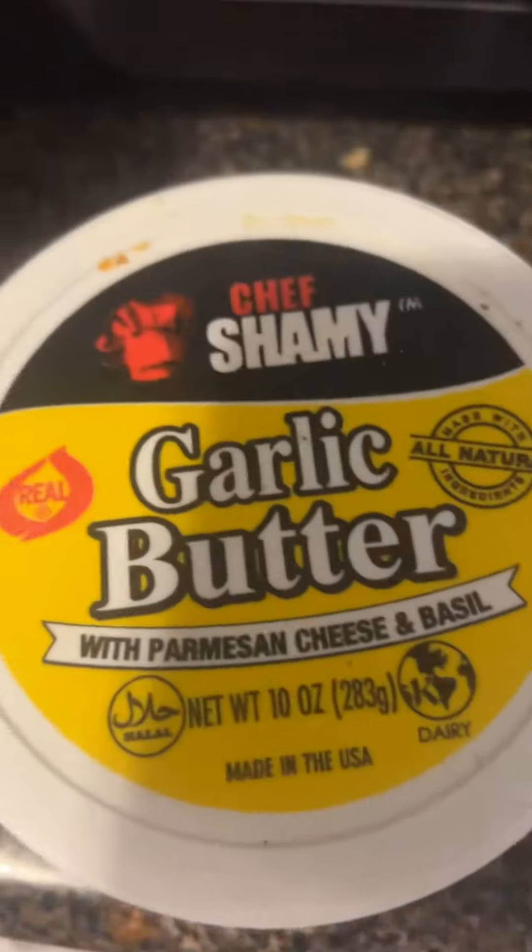And then you're going to mix it up — mix it well. And it should look like this. And I'm going to sauté it with some garlic butter.